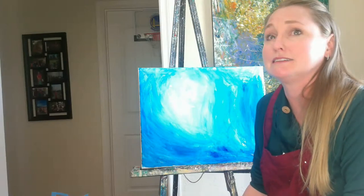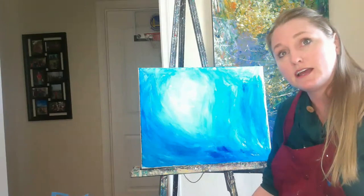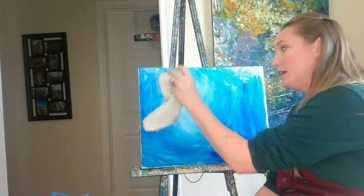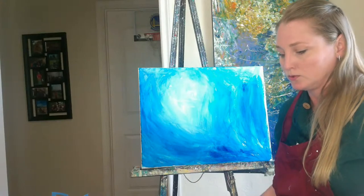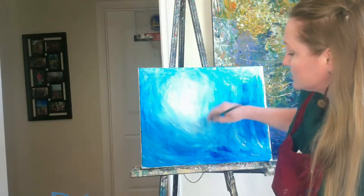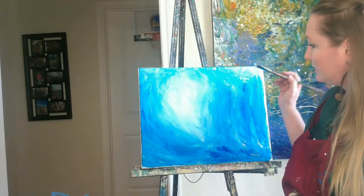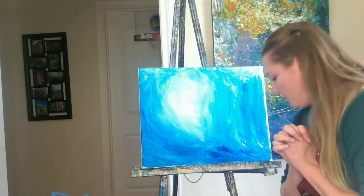You might do something and be like, I should not have done that. If that's the case, get your little napkin or towel, get a little water, and wipe it away. No worries. One of my biggest rules at the studio is no worries — just try to have fun. For instance, I wanted to come in here and it's kind of a bland little background. I could add a couple things.